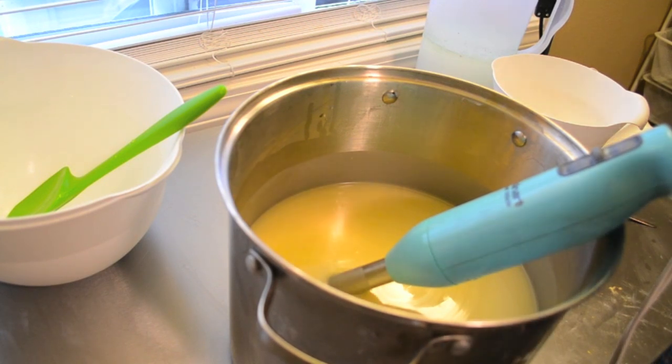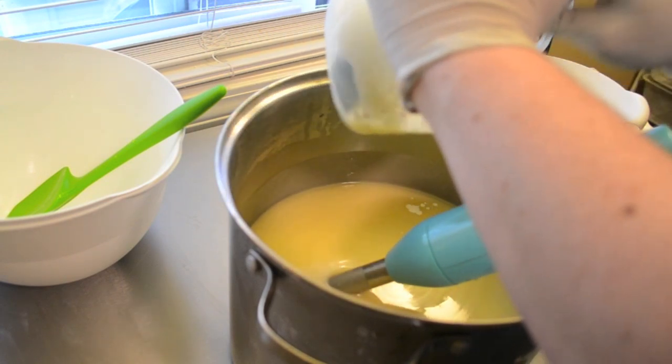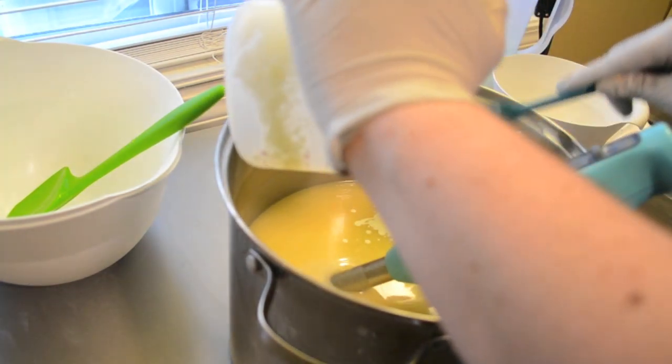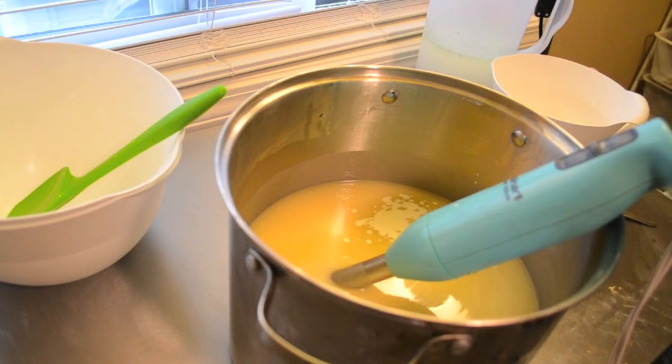Here comes my cream. I'm a little shaky — I think I'm hungry.